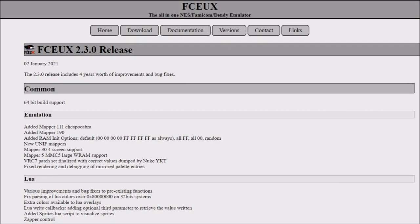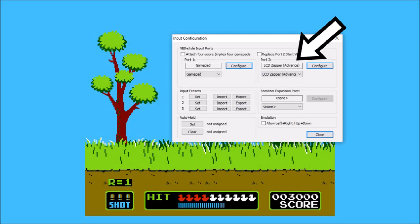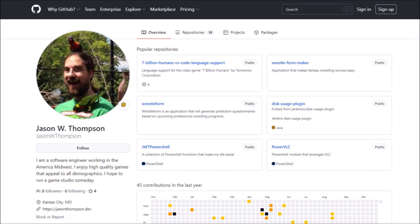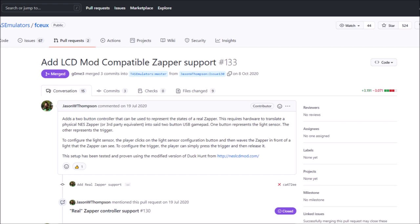I used FCE version 2.3.0 for this episode, but in principle every version going forward should be compatible. The microcontroller feeds the computer with gamepad inputs mapped to button 1 for the trigger and button 2 for the light signal. Jason W. Thompson introduced the LCD zapper input variant to FCE, which pays attention to those two joystick inputs and translates them to trigger and light states.